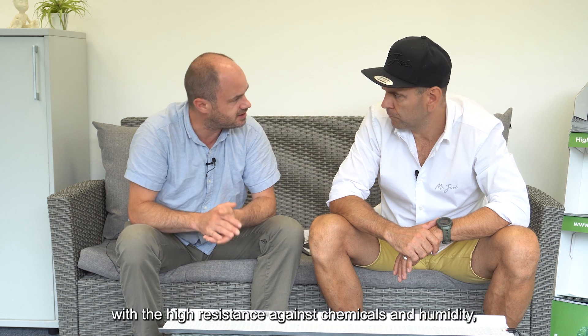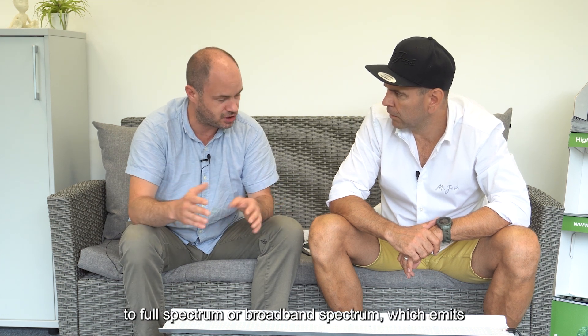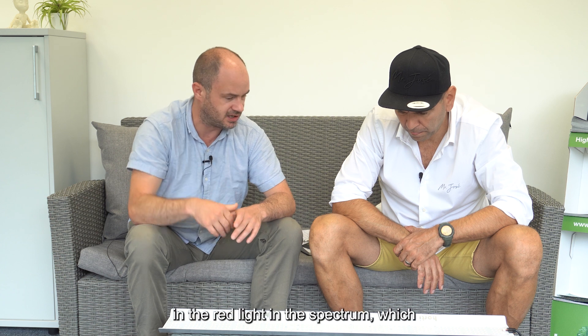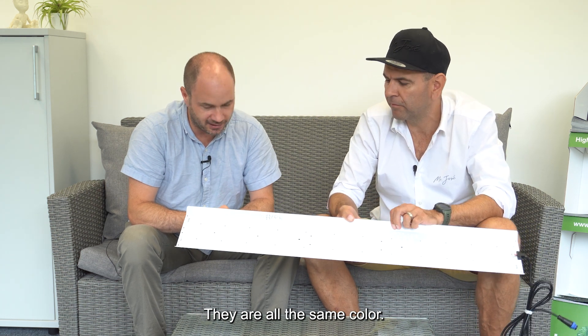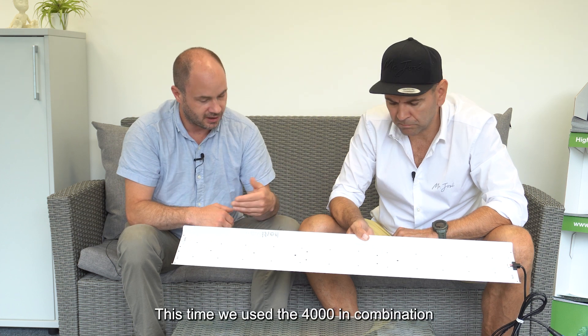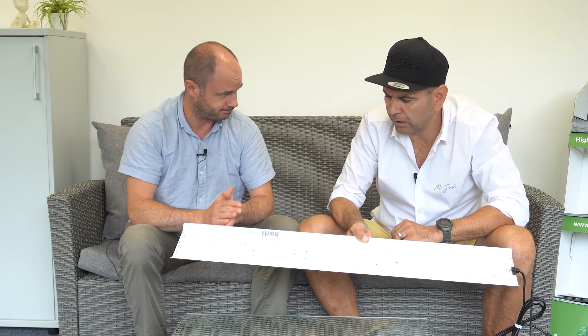This is a full spectrum LED, right? Exactly. We use two types of LED chips: the CL3030C — the high-end platform with high resistance against chemicals and humidity — which provides a broad full spectrum, and we added a high-power Osram chip at 660 nanometers, the red peak, which is mainly important for flowering. All the chips you see are the same yellow color — it's a 4000K chip, and combined with the red one, we end up with about 3800K, so it's neutral white.